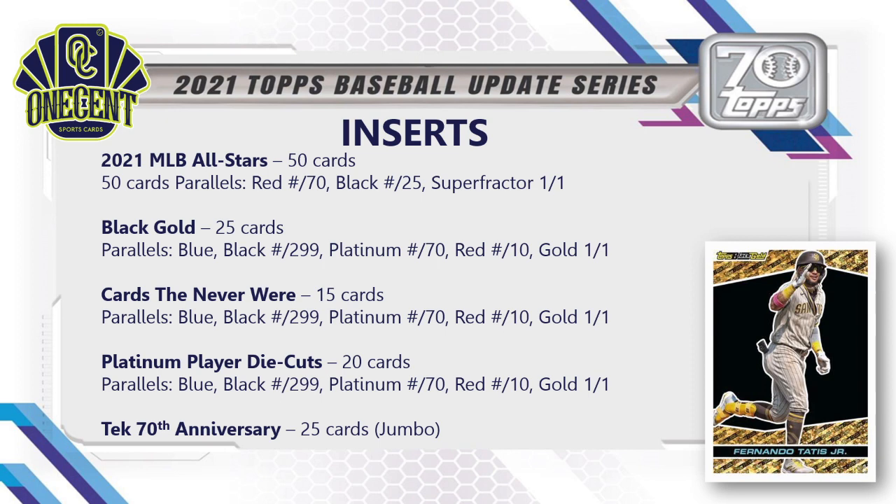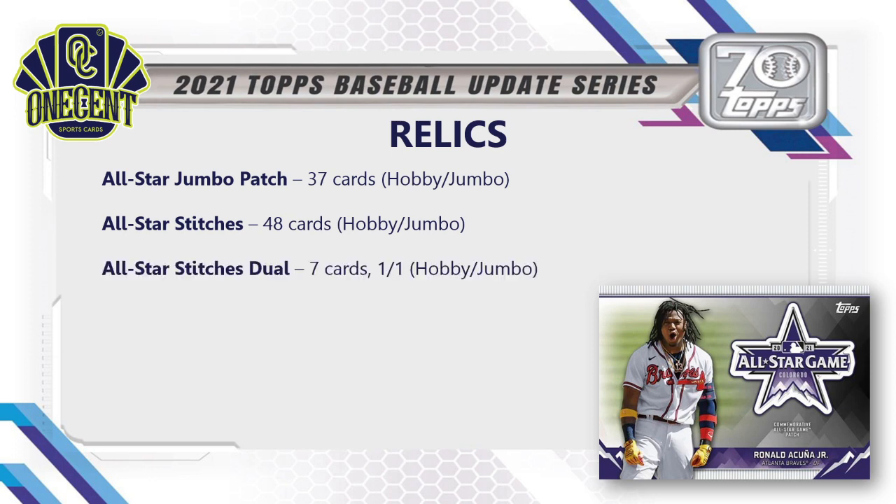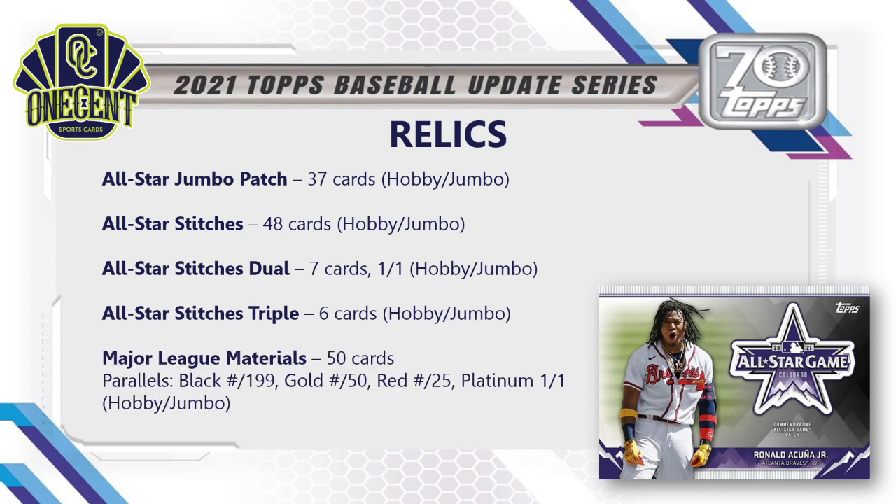For relics: the All-Star Jumbo Patch has 37 cards, available in hobby and jumbo only. All-Star Stitches has 48 cards, also hobby and jumbo only. The Dual Relic subset has 7 cards — all one-of-ones — in hobby and jumbo. The All-Star Stitches Triple has 6 cards, hobby and jumbo only. Major League Materials is the most commonly found relic with 50 cards, parallels of black, gold, red, and platinum, again only available in hobby and jumbo.